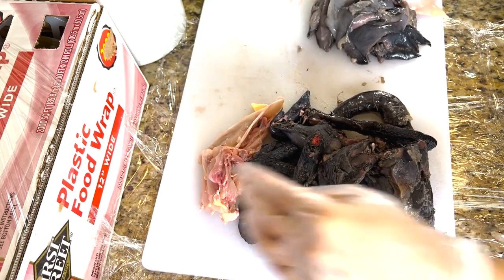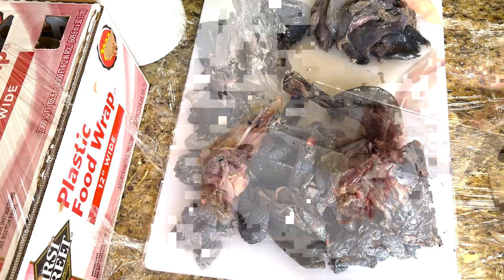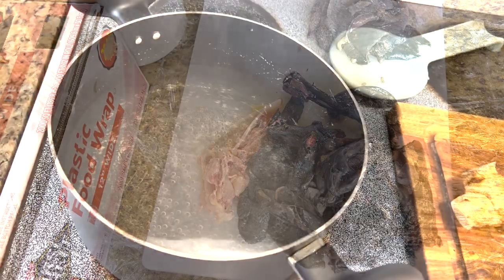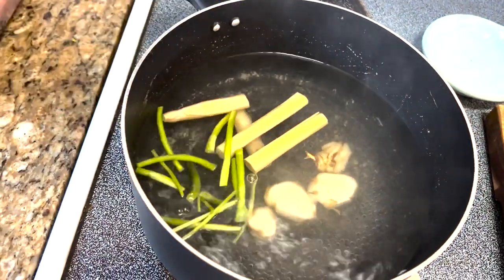Everything is cut up. Skin, bones, and gizzards go into the soup. The meat goes into the oven. The herbs that go into the soup are galanga, lemongrass, and cilantro stalks.